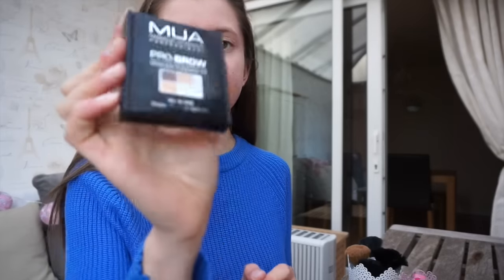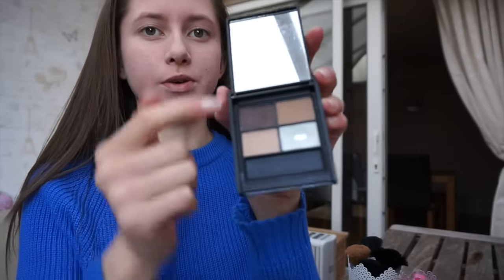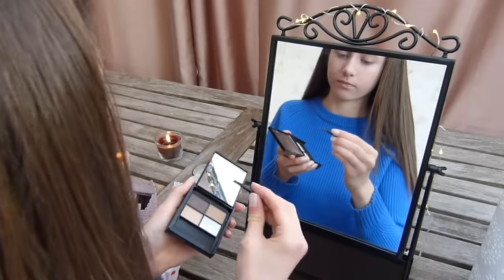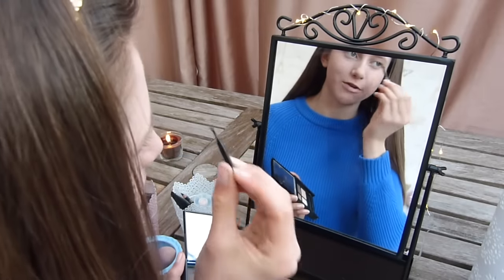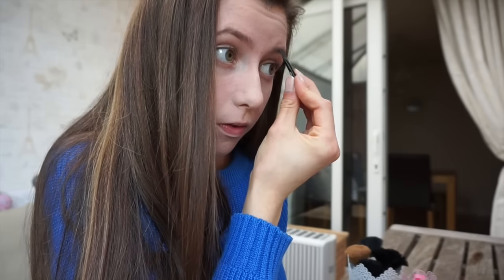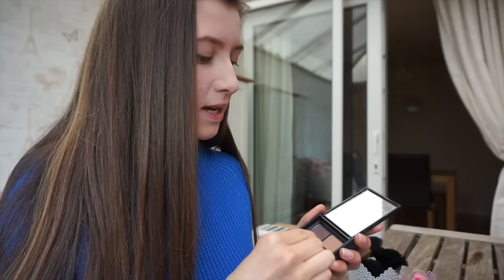For my eyebrows, I'm going to be using the MUA Pro Brow Kit. This has only like two colors that I use — I use this to fill in my eyebrows and then this is like a highlighter underneath. I just do gentle little strokes throughout my eyebrow, then I'm just going to put a tiny bit of the highlighter underneath my eyebrow.